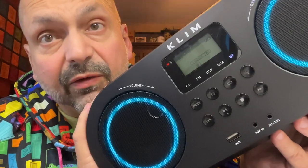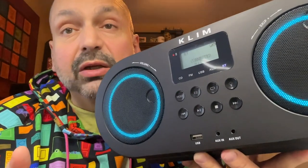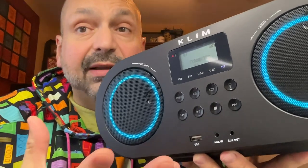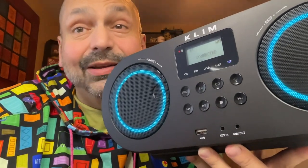This is the Boombox B5 from Clem. I have reviewed several products from Clem in the past, but they've all been portable CD players. And I suppose this one is too, but it also has speakers. Technically, this isn't a Bluetooth speaker, but it does receive Bluetooth and it has speakers, so kind of.